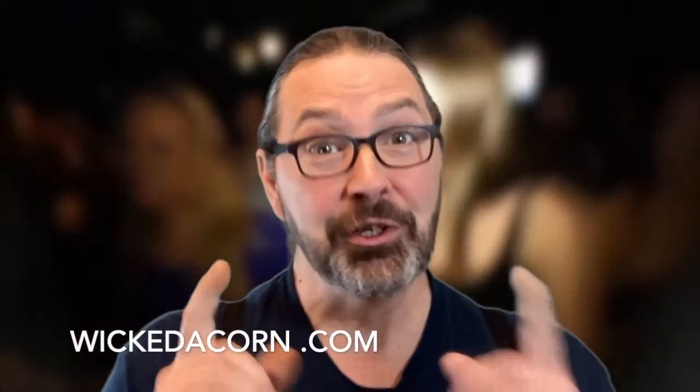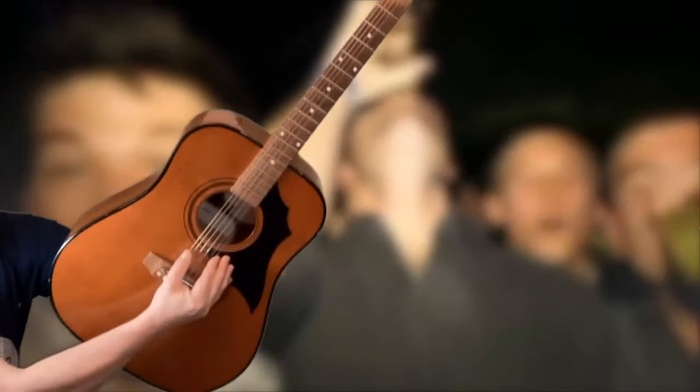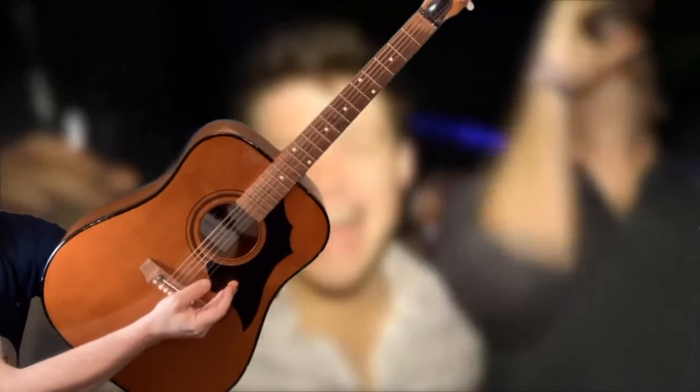Hi, it's Paul from Wicked Acorn. So you're at a party. Somebody finds out you can play guitar. The host brings out the ghost of Christmas past. It hasn't seen the light of day since 1972. It's always out of tune, often missing a string, but always, always without a pick — or a plectrum, as some call it.